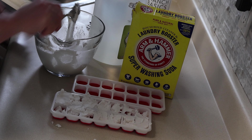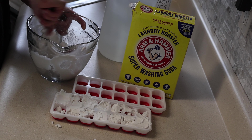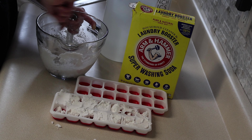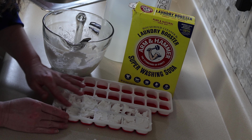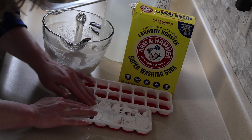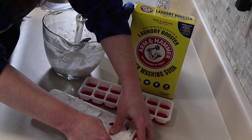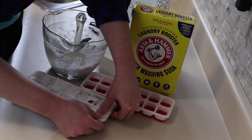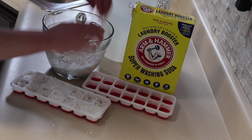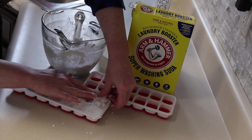So that is all stirred up. Let me show you the consistency we have in the mixer right now. This will quickly solidify and dry into a cube, so let's work quick. It's already starting to solidify. So I'm going to add a little bit more vinegar to soften it up so that I can work with it.